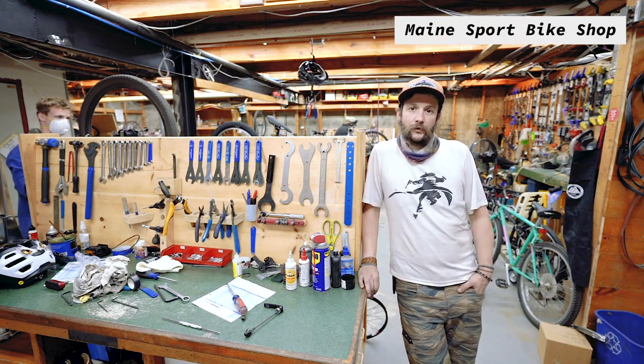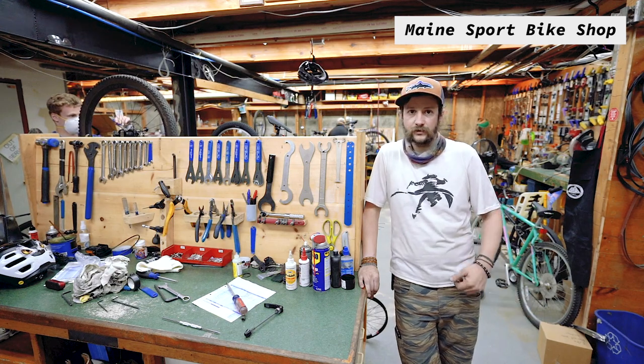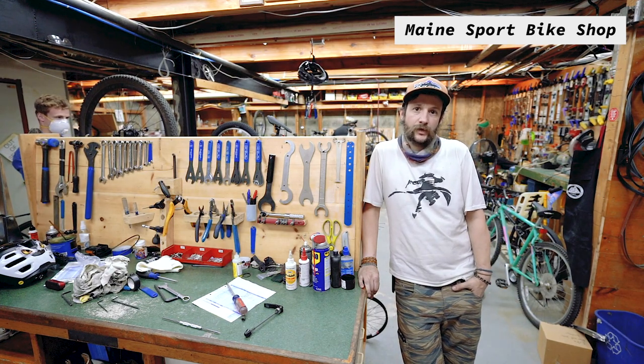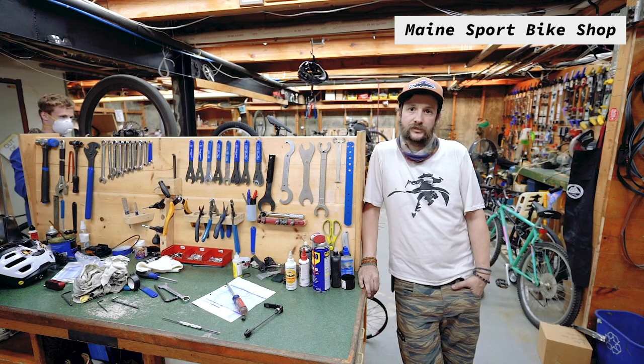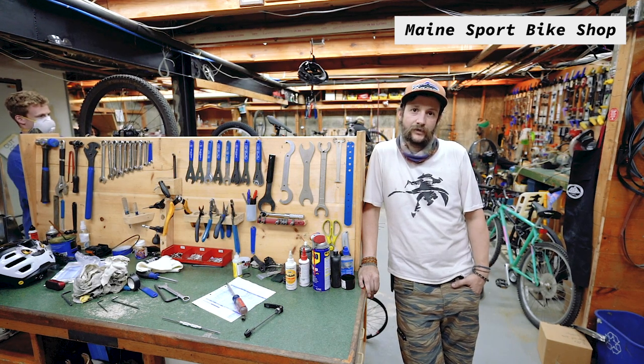Hi, welcome to the bike shop here at MainSport Outfitters. We sell bikes and service all kinds of bikes here. My name is Colin. I am the service manager slash bike guru down here, and today we're gonna go and look at a bunch of different style bikes and try to help you hone in on what bike will fit you and your riding needs the best.